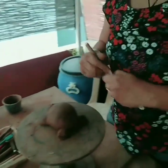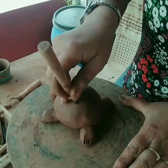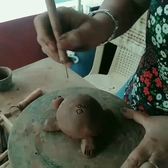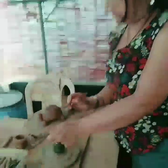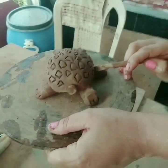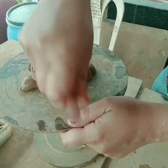Now take another tool and start making impressions on top of its body — any random geometrical shape. Cover the entire body like this. Here you go.